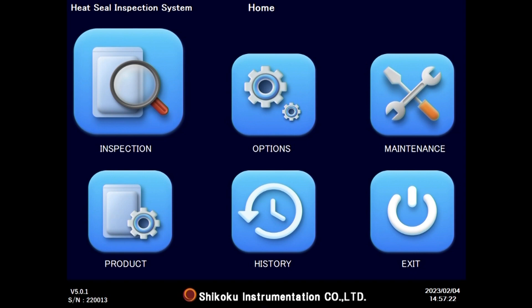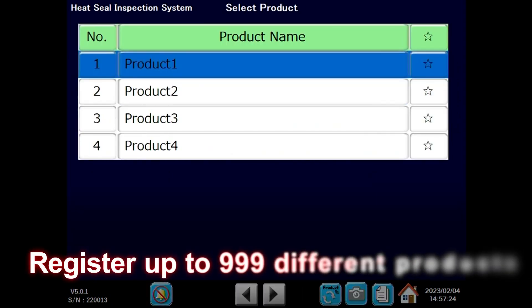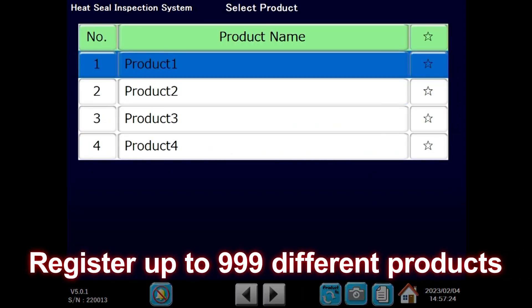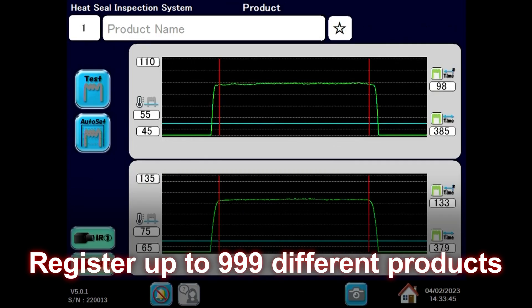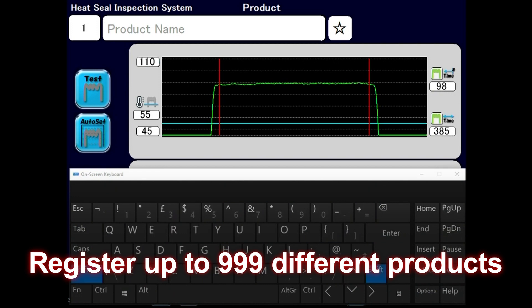You can register inspection settings for up to 999 different products. It is easy to register products and change inspection settings using the touch panel.